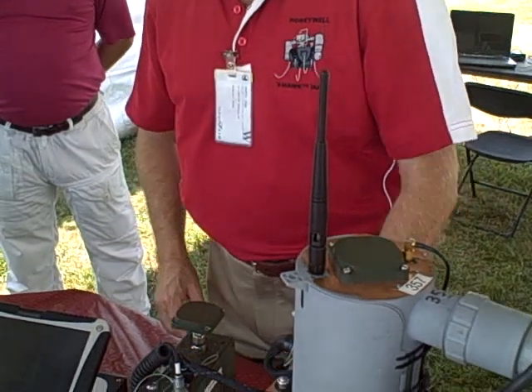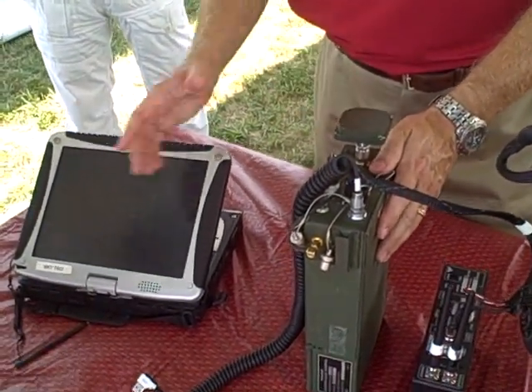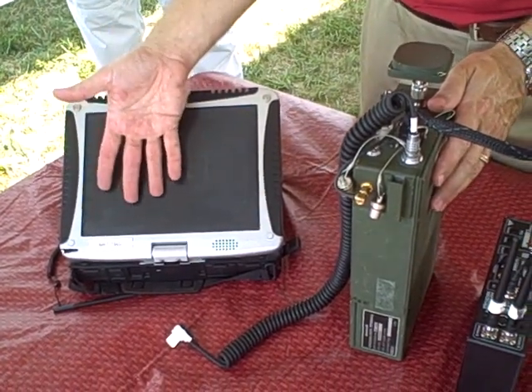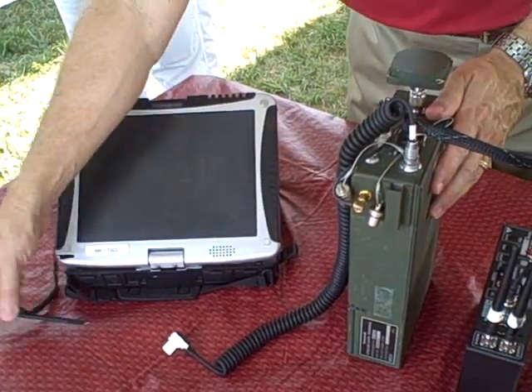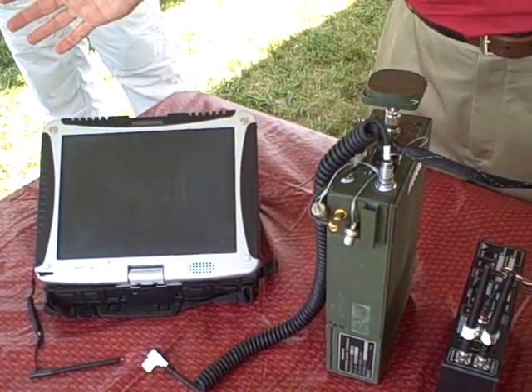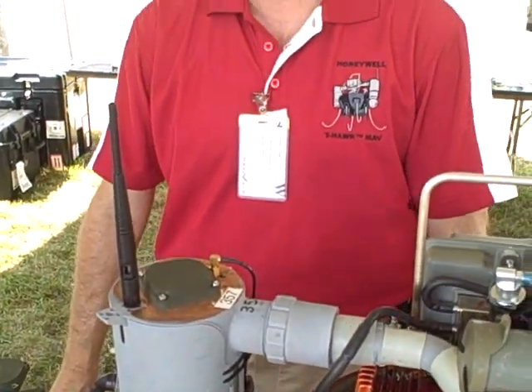The ground control station consists of two radios for the video, the command and control, and GPS. It plugs into a laptop computer. The application is all touch-pen driven. This, plus a starter, is all you need to deploy and fly the vehicle.